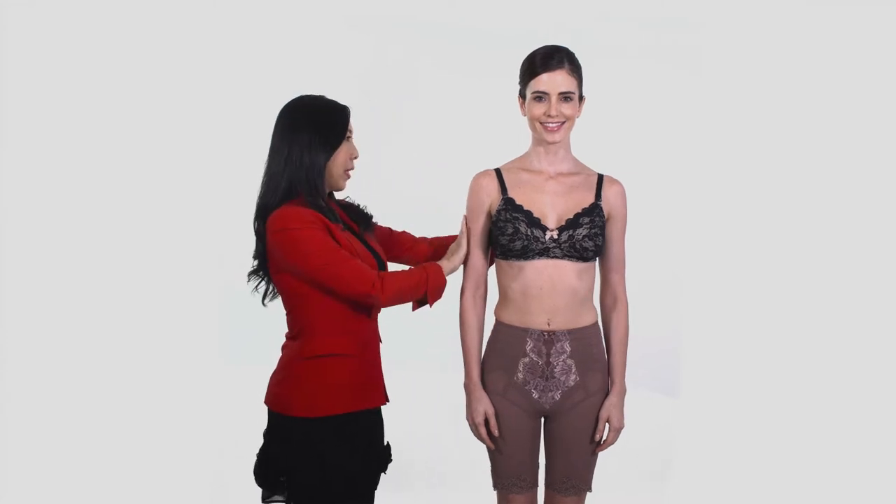To lift up the customer's buttocks, to become firmer and to achieve slender thighs, please follow these 5 steps guide.